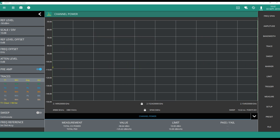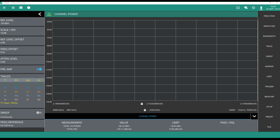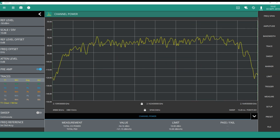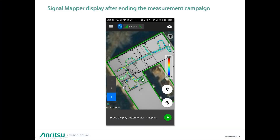As soon as the 2090A spectrum analyzer is configured by the Neon Signal Mapper application, we can see that channels are being swept one after the other very quickly. The channel power of every channel is computed and reported into the Signal Mapper on the Android device. Once the measurement session is done, you can see on the Android device different dots and colors linked to the amplitude of every channel power measured during the session.